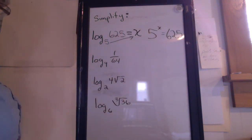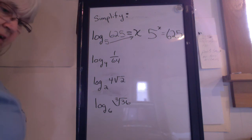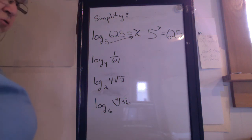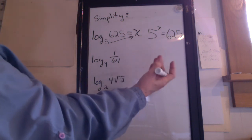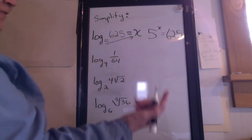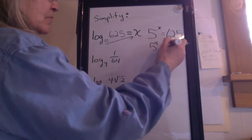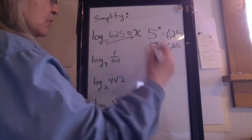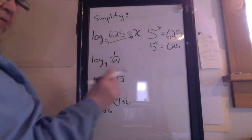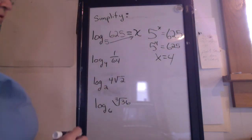All you have to do is use your calculator and figure out what exponent goes on the 5 to get 625. You can use trial and error. Try 5 squared — you know 5 squared is 25. But 5 to the 4th equals 625. So this logarithm equals 4; x equals 4.